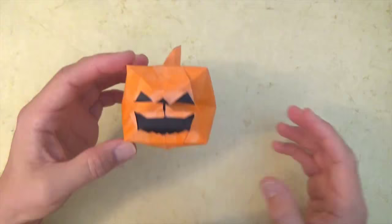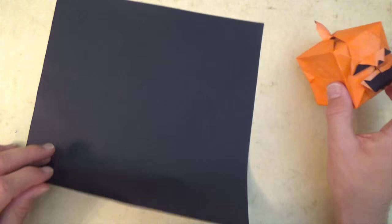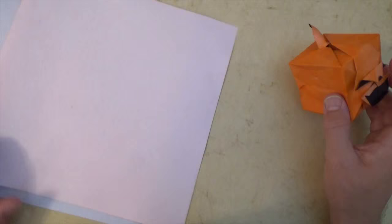This model, which can either be round like a pumpkin or cubicle like a cube, I folded from a single 10-inch square of Kami, but I colored the white side orange. Alternatively, you could use an orange 10-inch square and color the white side black, but you have to make sure that you use acrylic,